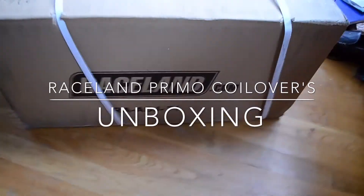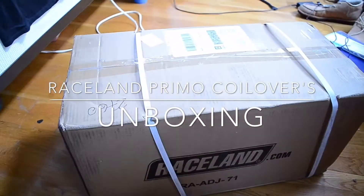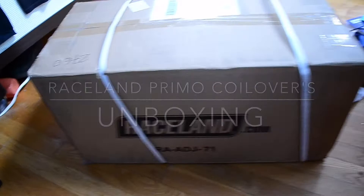So these things finally came in — my Raceland Primo coilovers. I'm gonna do a quick unboxing for you guys so you can see what comes in the box.